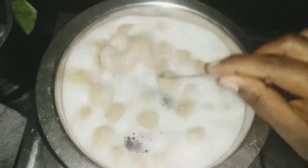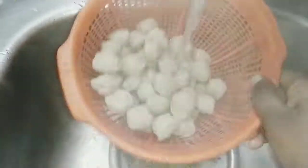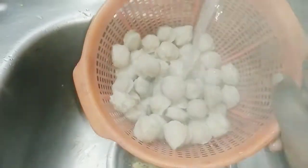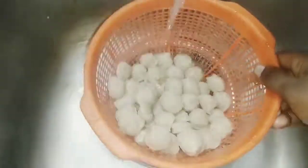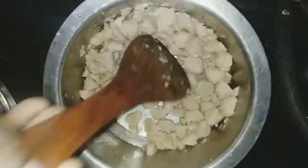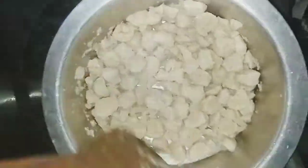We will cook for about 10 minutes. Let's coat the third of this one, as we have to put some of the points in the pan.